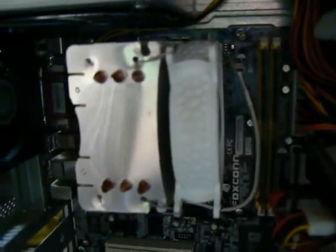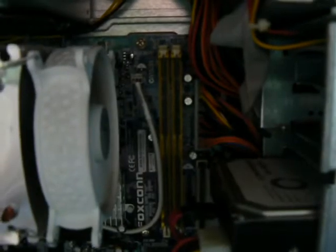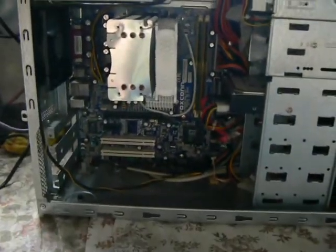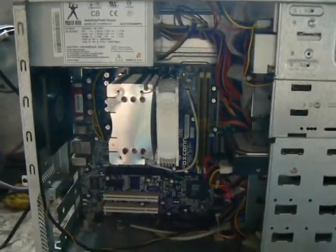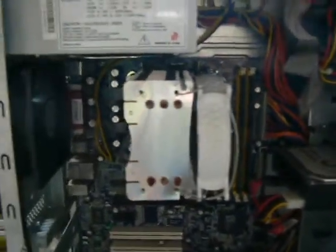It is a Foxconn Socket 775 board with a Pentium 4 3GHz in there and two gigabytes of DDR2 RAM. So that is newer than what I've been using and should provide a better system. I think it'll be a little bit faster and more capable of perhaps streaming video over the network.